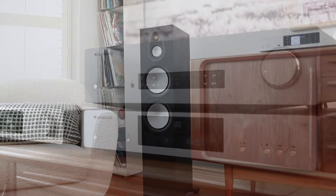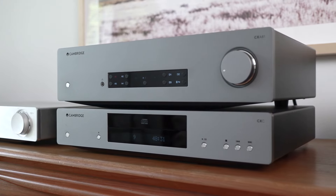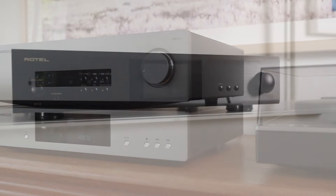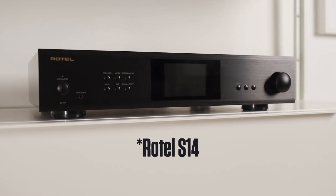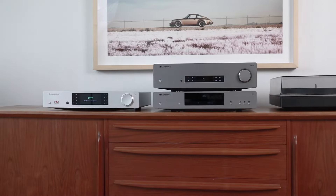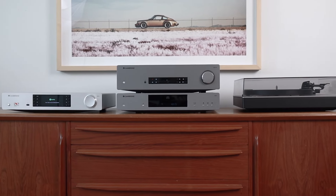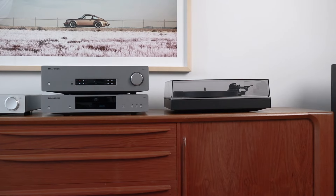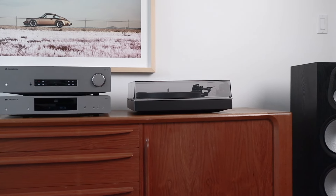For the majority of this review, I used the Cambridge Audio CXA81, which sneaks in at the minimum power requirement. And for a brief time, I used the Rotel SA10 streaming amplifier, which also brings 80 watts to the party. The other equipment used was all from Cambridge Audio: the CXC CD player, the CXN V2 streamer, and the Alva TT V2 turntable.